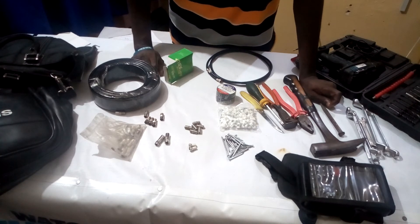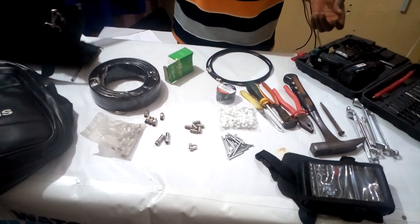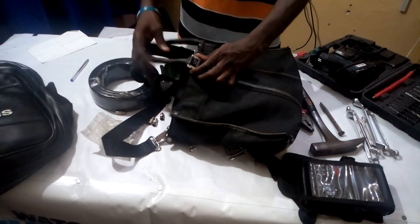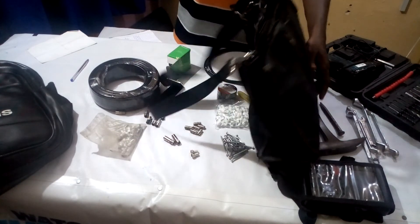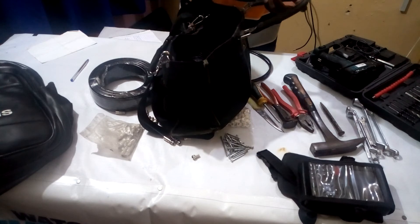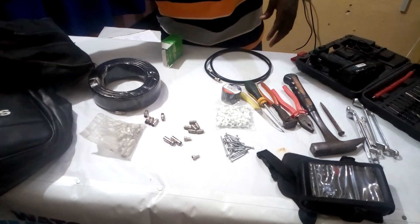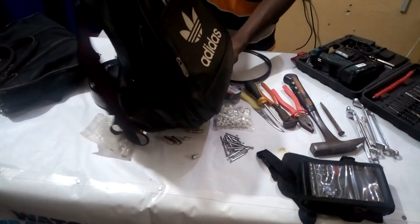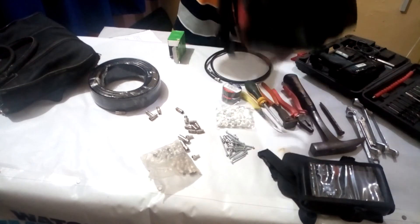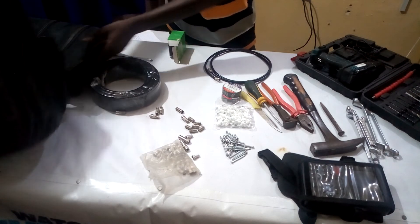I also want to show you the kind of bags I use for my tools. This first type has a very strong handle, so I use it to carry all my satellite dish tools to any location. Another bag I also use is this backpack type — I can hang it on my back when needed. You can get either of these bag types for carrying your installation tools.